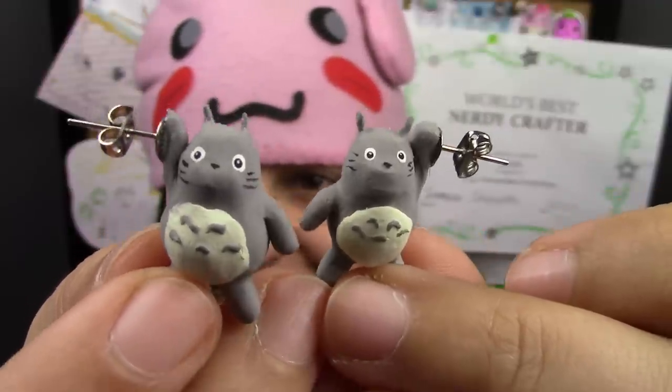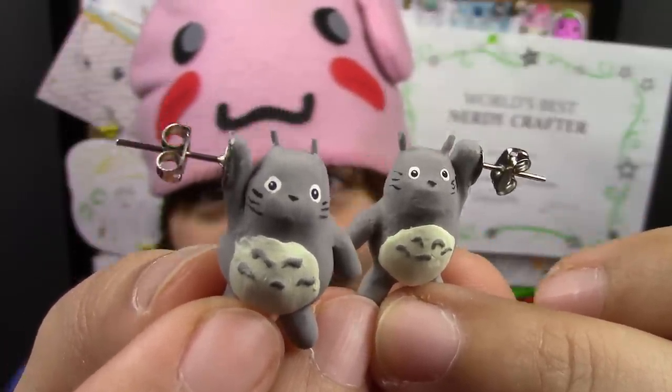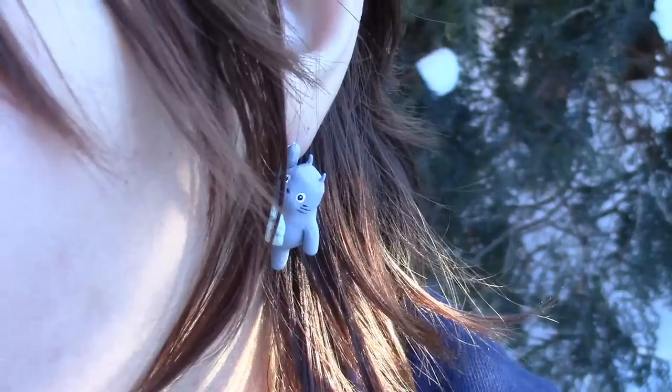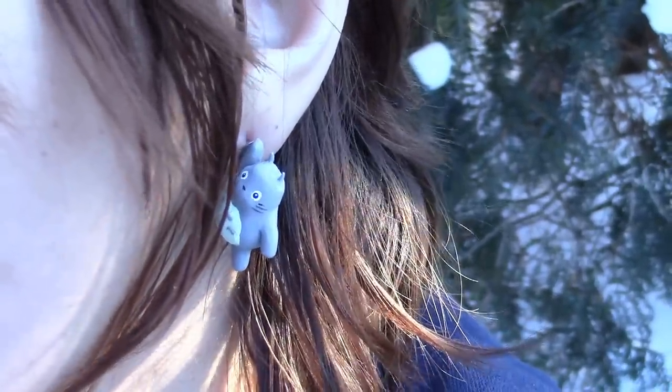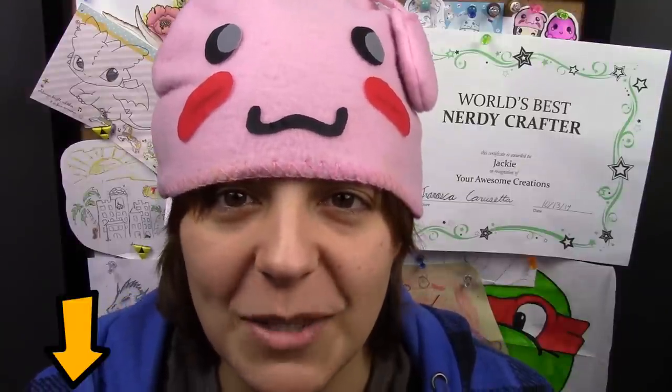This week you guys will learn how to make these super adorable dangling Totoro earrings. They are holding onto your earlobes as though they're going to fall — so fun and playful. I wore them and everyone told me how adorable they look. If you're new to my channel, don't forget to subscribe; there are plenty of geeky tutorials to keep you entertained.